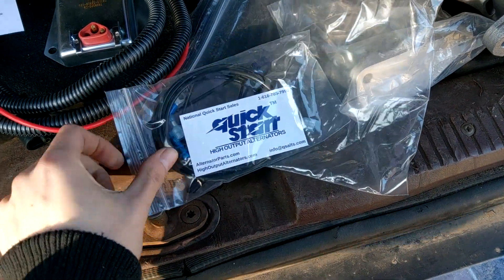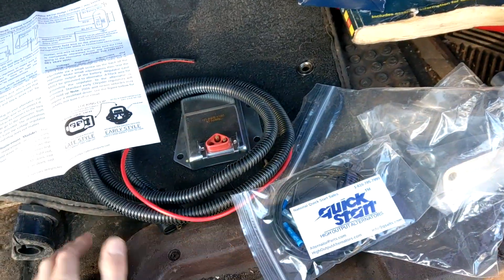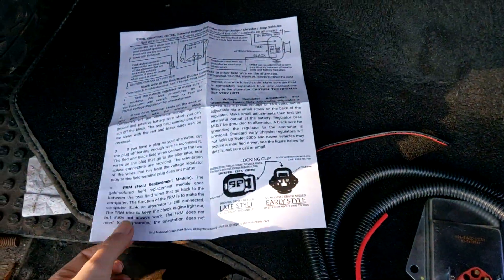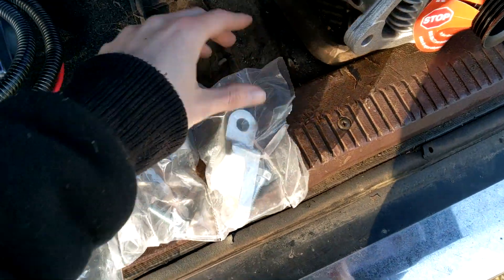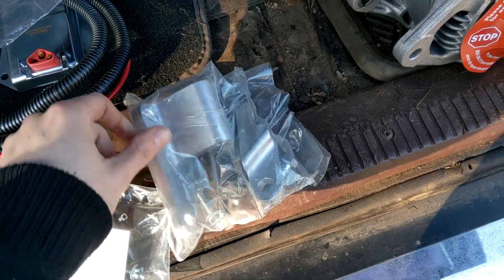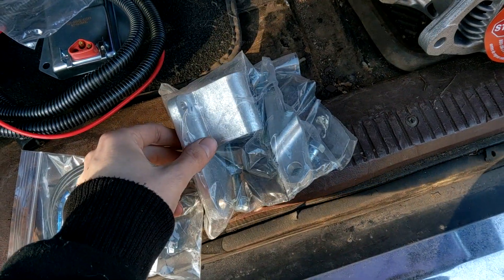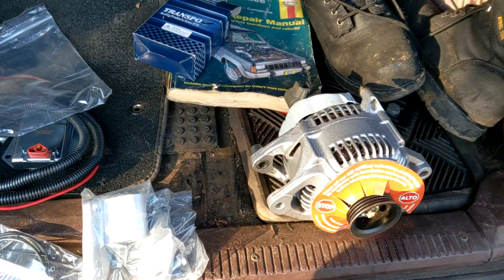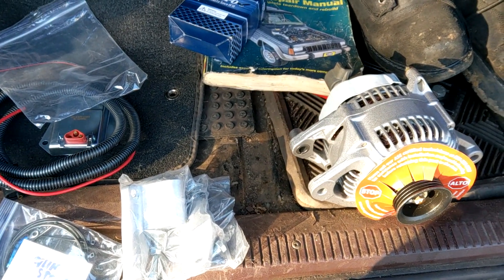The kit came with the regulator - they have it available with and without a bridge rectifier. This is the whole kit you get from them, with all the instructions included. Then the eBay kit is used to adapt the alternator to the AC compressor mount for the high mount configuration. This will only work on the newer brackets, not the older ones, because the AC compressors use a different mounting style. Hopefully this is everything we need to adapt HO stuff onto a Renix Jeep.